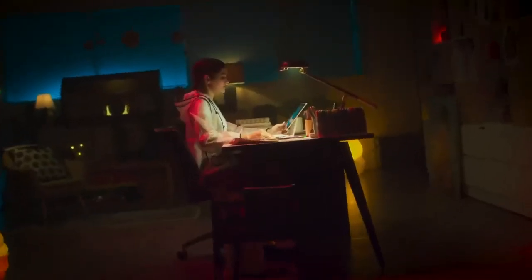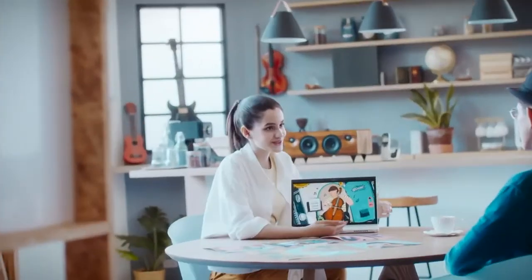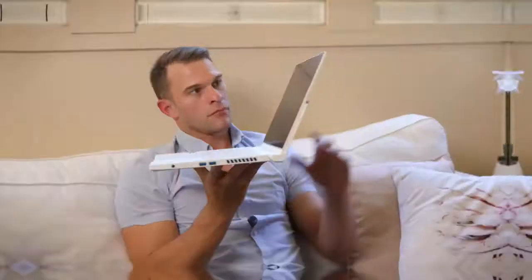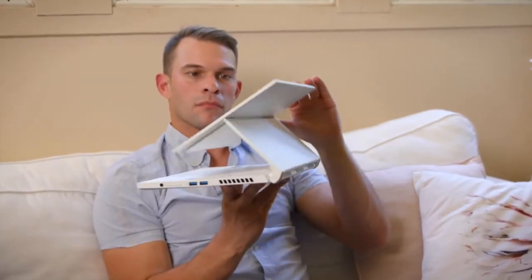Acer's refreshed ConceptD line of laptops for creative professionals has some fantastic new features that'll change the way you work on the go. Acer's ConceptD line pairs powerful hardware with beautiful color-calibrated displays and high-quality pen input. ConceptD's easel models have an innovative hinge that provides artists with an easier way than ever to draw and paint on the laptop.